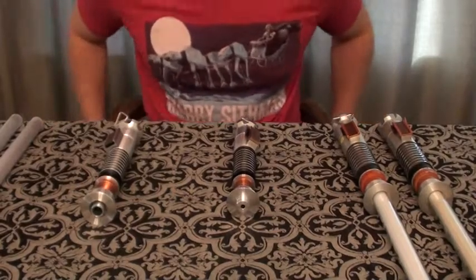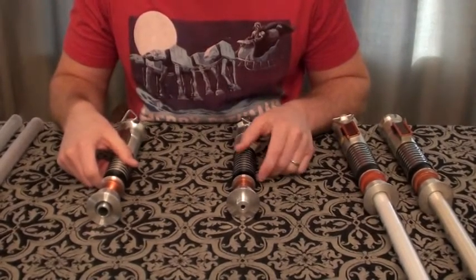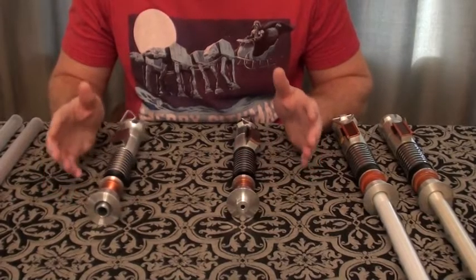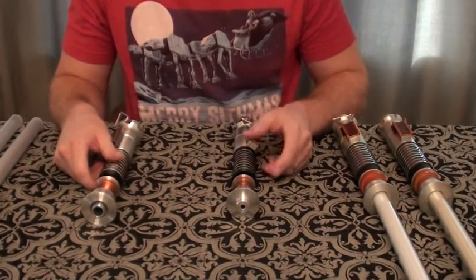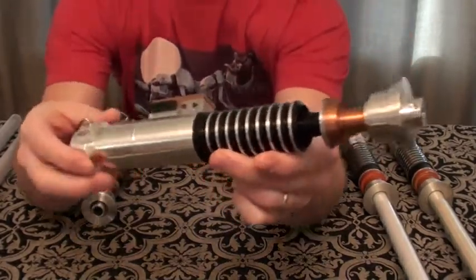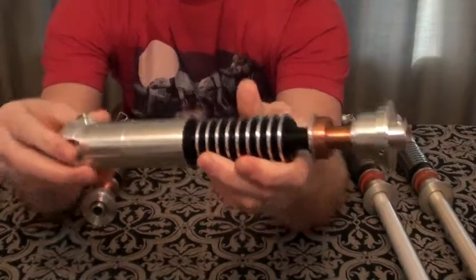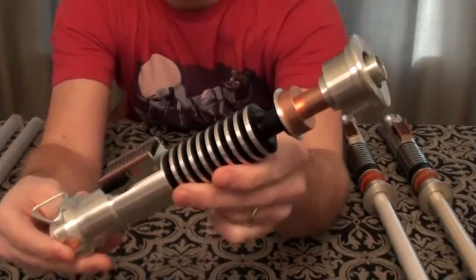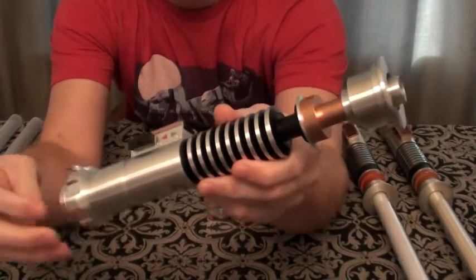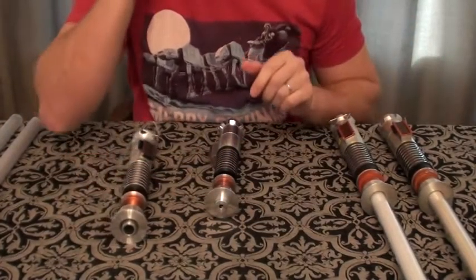Hey everyone! Today I'm doing something a little different — I'm going to be reviewing a couple of lightsabers in one shot. Some hero-styled Luke Return of the Jedi sabers: my Vader's Vault Luke Hero and my Saber Forge Prodigal Son. I've done unboxings of both of these lightsabers, but I've never actually done reviews of either one.